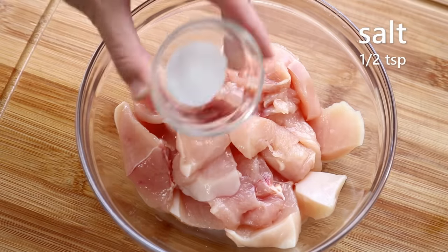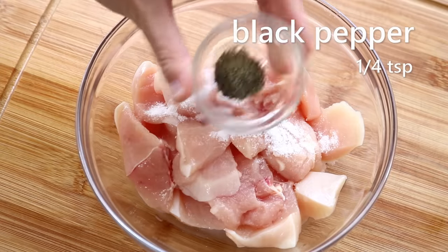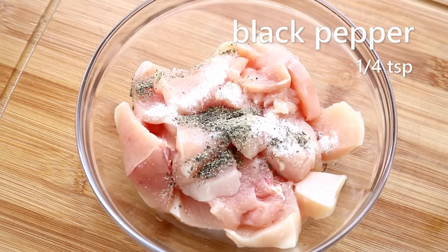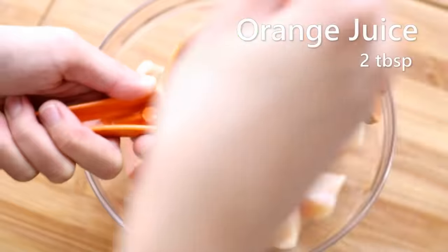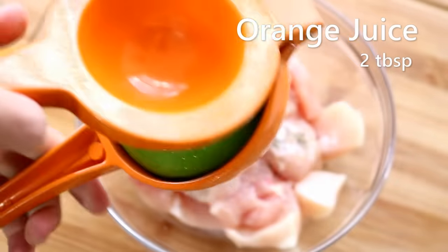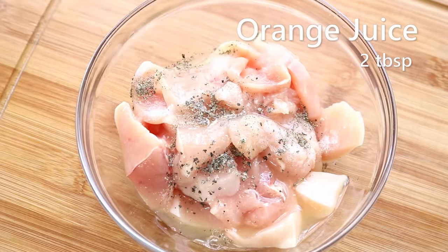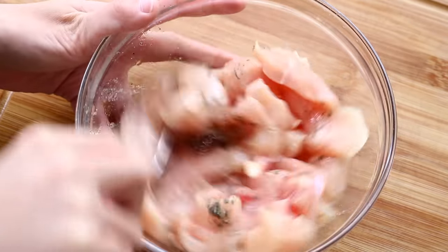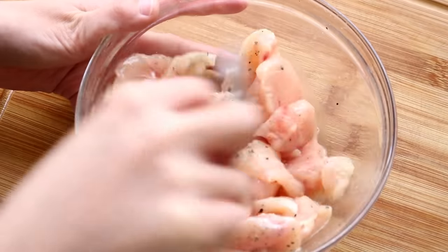The marinade is really simple: half a teaspoon of salt, a little bit of black pepper to taste. The trick is I'm using freshly squeezed orange juice as a meat tenderizer — not all the juice, just about two tablespoons. The acid in the fruit can tenderize the meat, and this amount of liquid will keep the meat moist.